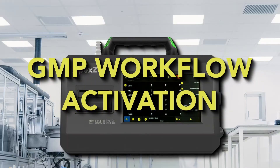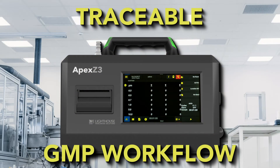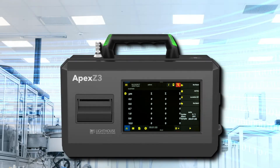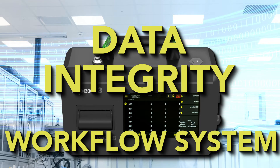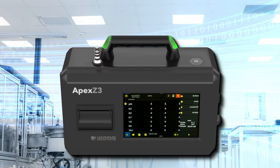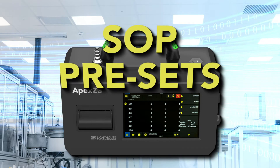The Apex Z particle counter was designed to enable a traceable GMP workflow approach to collecting critical environmental data in your cleanroom. Enhance the data integrity of your cleanroom data with the Apex Z workflow system. Use existing validated SOPs and integrate them into the Apex Z firmware and develop your SOP presets.